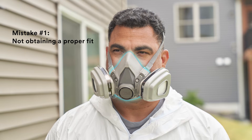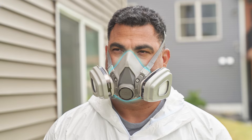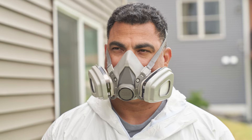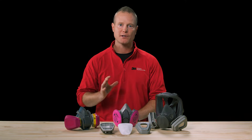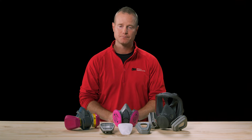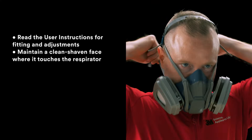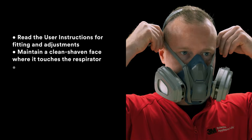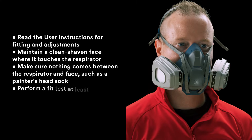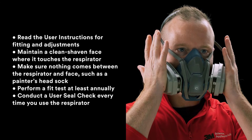Mistake number one: not obtaining a proper fit. By not achieving a proper seal around the face, contaminated air could leak in around the edges, reducing the respirator's effectiveness. Make sure that the respirator facepiece fits you correctly and seals properly by doing the following: read the user instructions for fitting and adjustments; maintain a clean-shaven face where it touches the respirator; make sure nothing comes between the respirator and face, such as a painter's head sock; perform a fit test at least annually; and conduct a user seal check every time you use the respirator.